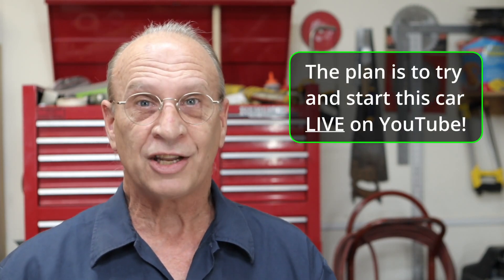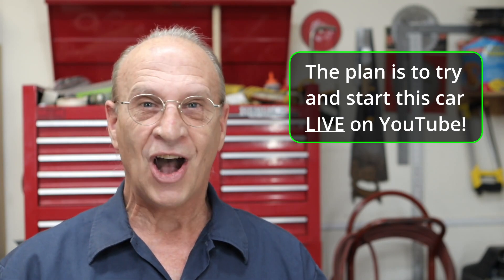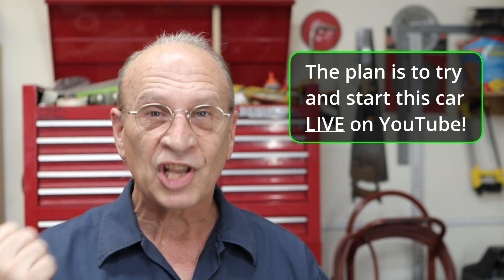Thanks for subscribing — we're going to be starting this engine live on YouTube, at least that's the plan. We're going to try to start the car live on YouTube. Click the bell so you'll be notified when I do that, because I think that's going to be a great event. I'd like you guys to join me, so let's just get this video going.